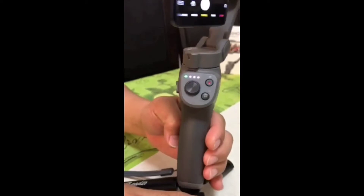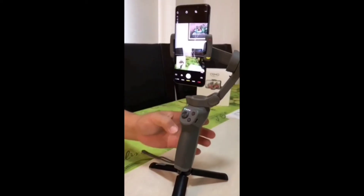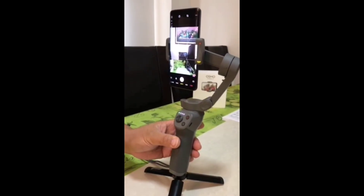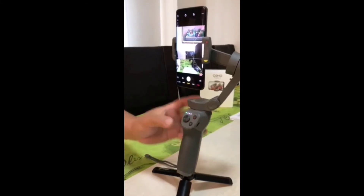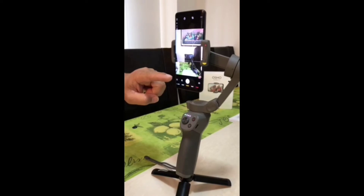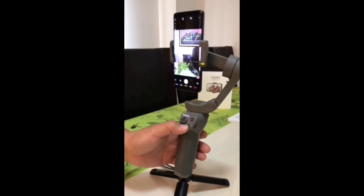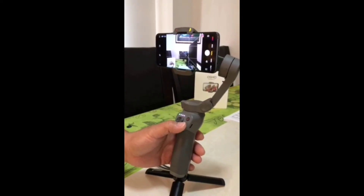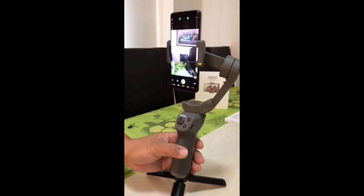If you double tap the trigger, the gimbal will reset to the original position. The original position when you turn on the gimbal is in portrait mode. So if you want to switch to landscape mode, you have to turn the M button twice and that's going to go to landscape mode. If you want to go back to portrait mode, you click it twice.